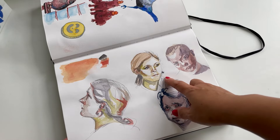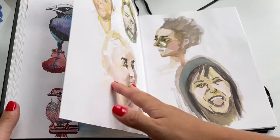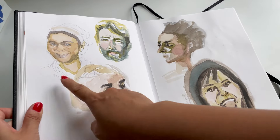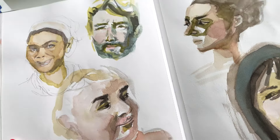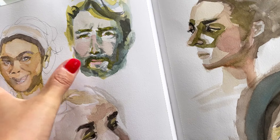I would go in with pencil first and then with watercolor. And for these few, I did not use a pencil first — I just went in with watercolor directly. Going with that theme of building confidence, I'd say this one is probably my favorite.